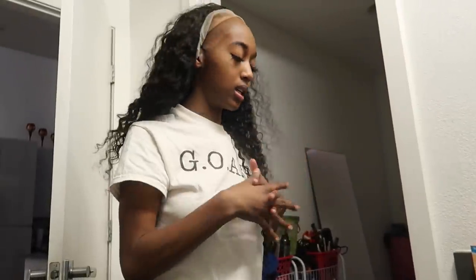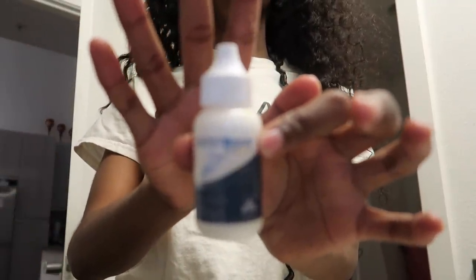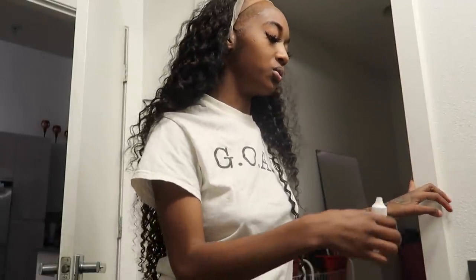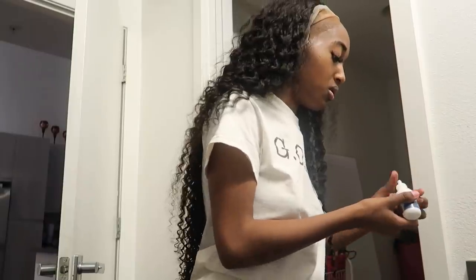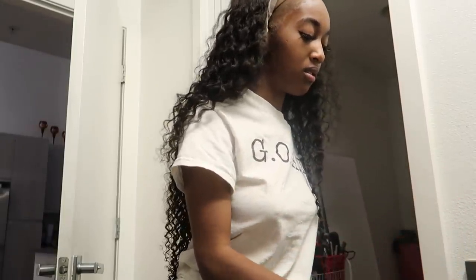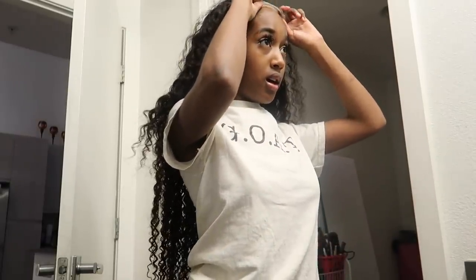I'm gonna start off with this glue — this is the glue I use, or I usually just do this if I want to do it temporarily. But I'm gonna go ahead and use this because I'm gonna keep this on for at least two weeks. I'm shooting for two weeks, and y'all know me, I don't keep hairstyles in for that long, so hopefully it doesn't look raggedy by two weeks.